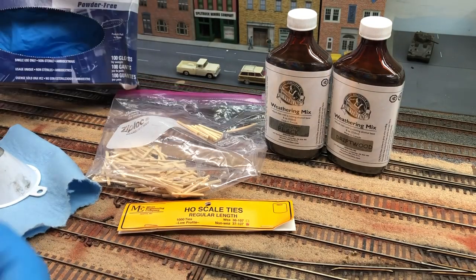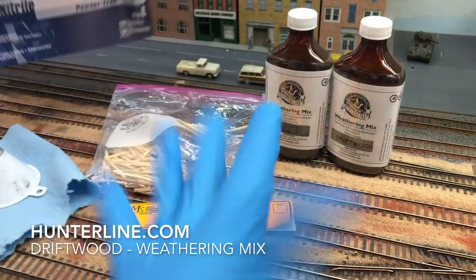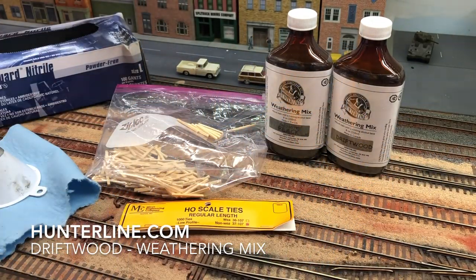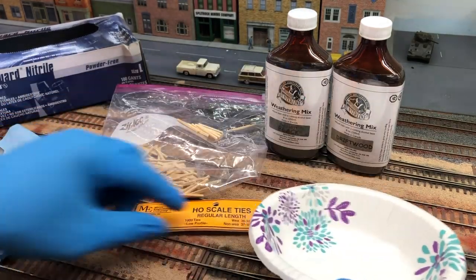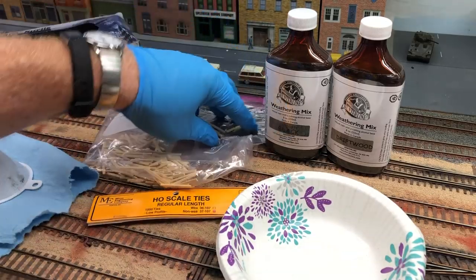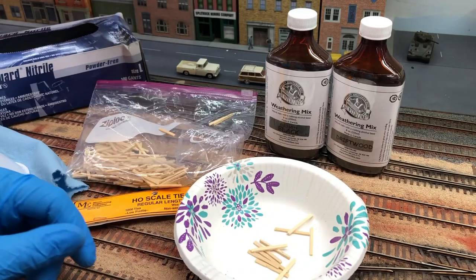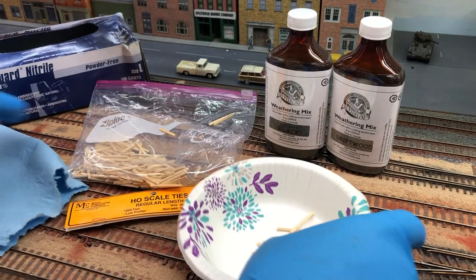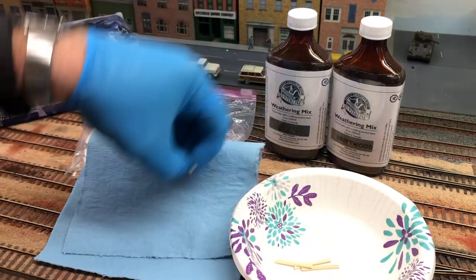And then, like you can see I'm wearing, I get these nitro gloves — make sure they're powder-free. Don't have to touch anything. Get a disposable bowl and I'll put the ties in there, pour in the weathering mix, and then take them out and put them on a shop cloth.